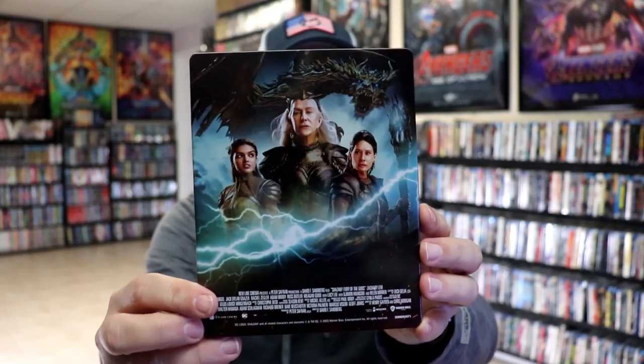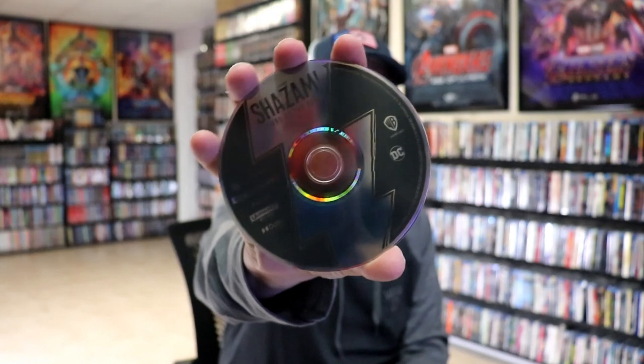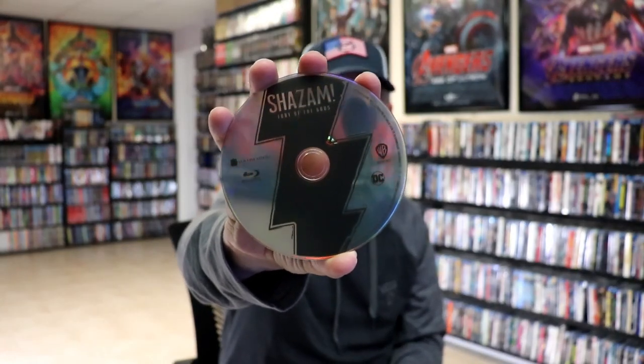Then we have the back — another great image. We open it up and we have our front and back together; beautiful looking artwork. On the inside, it does come with a digital code. And we have our two discs: the 4K disc with the Shazam! logo on it, and the Blu-ray disc with another logo on it. And we do have some inside artwork.